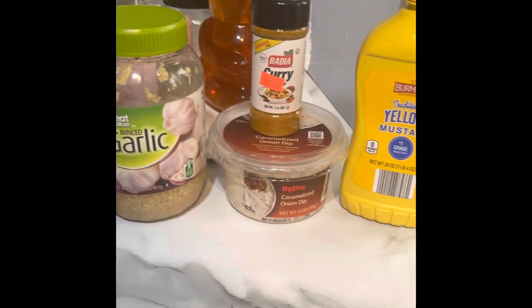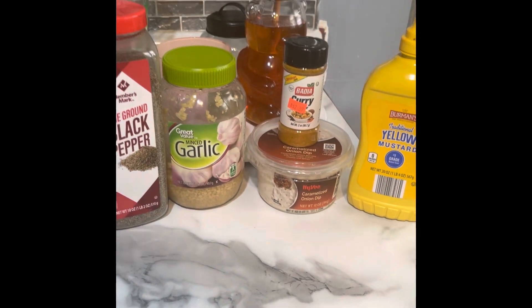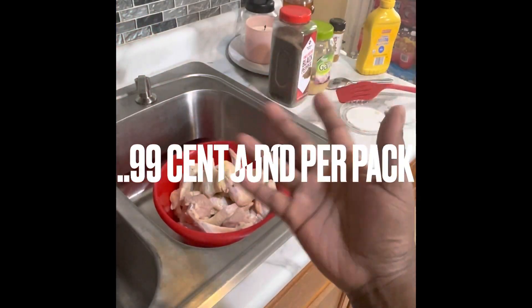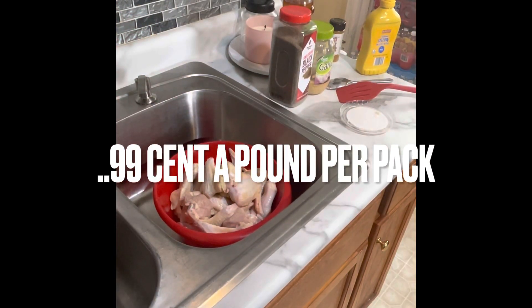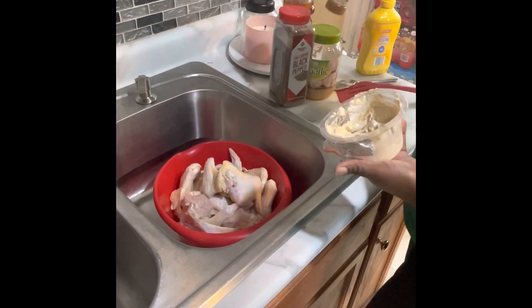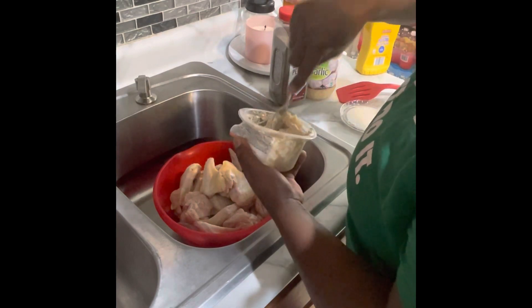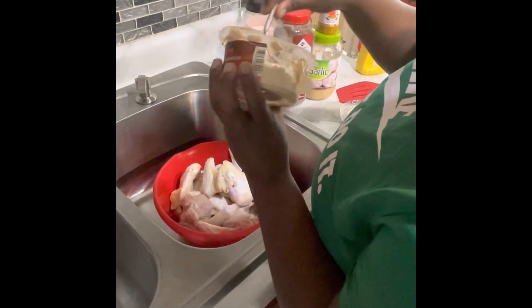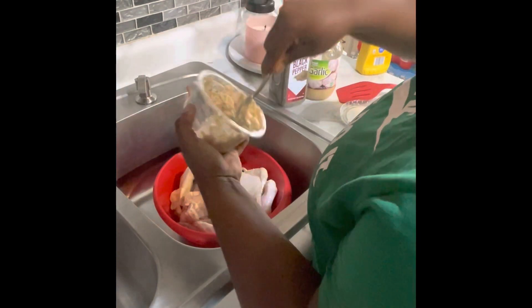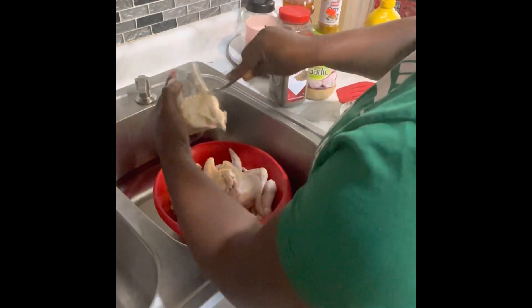These ingredients were just calling me today, so with these ingredients I'm about to fry some chicken. Hello guys! We got 99 cent chicken, it was on sale. Let me show you what to do with it real quick. I kind of looked up a recipe but I'm always going to do my own thing. This is a caramelized onion dip — I don't have any yogurt so I'm gonna use this instead.